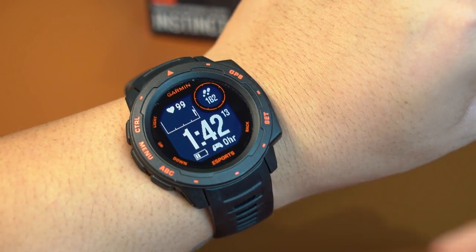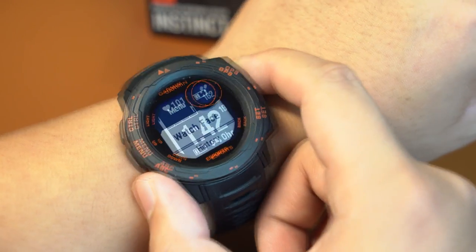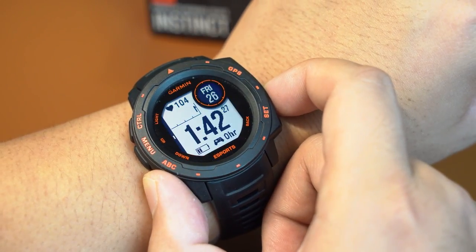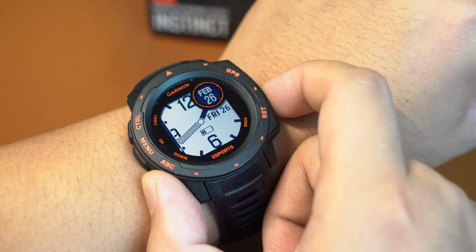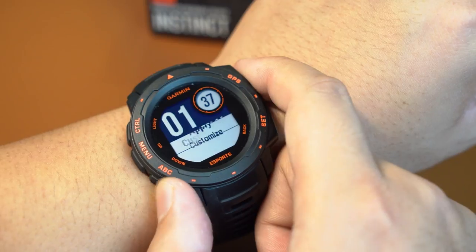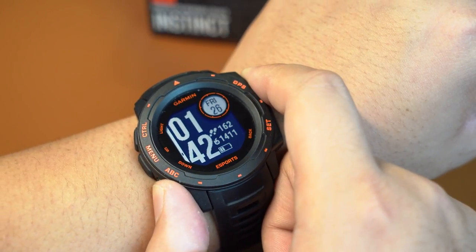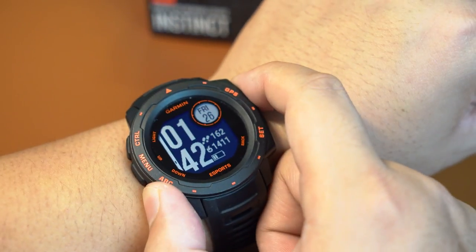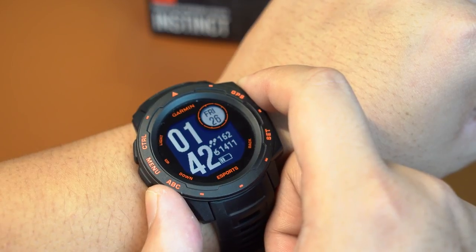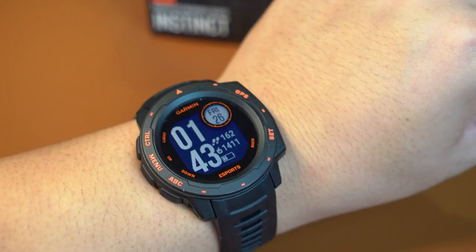A good thing to note is that the Instinct does not have other watch faces you can download and transfer from the app. However, you are able to customize the watch face — there are 12 presets to choose from. The presets and customization on the watch itself are good enough and have plenty of styles to choose from.